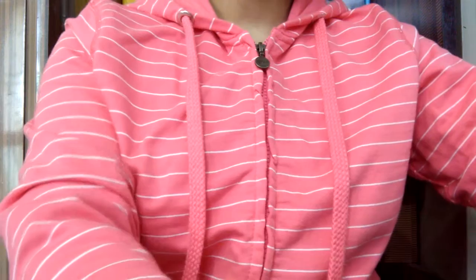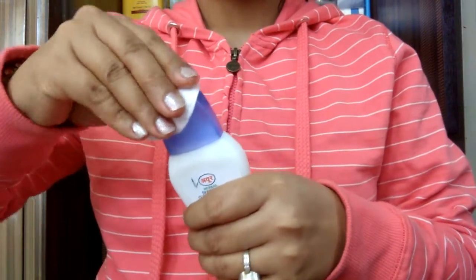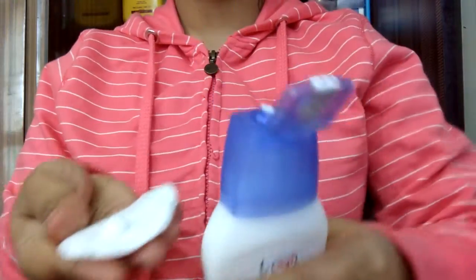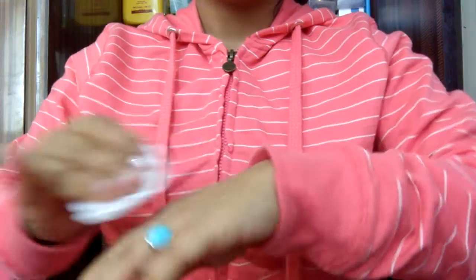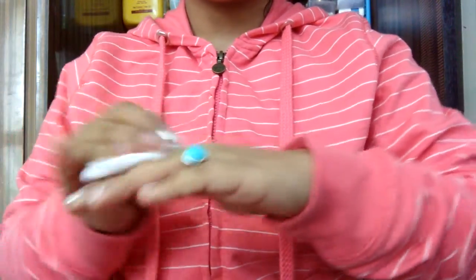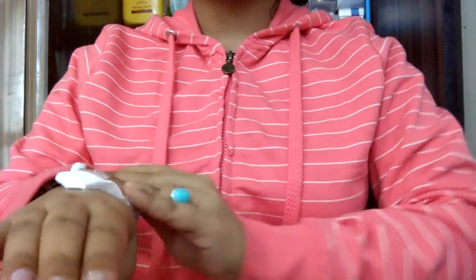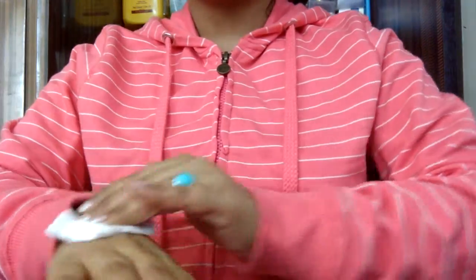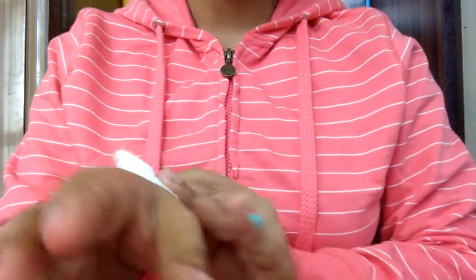Now I will put it on a cotton pad — you can see it. Take a little quantity and you can clean your hands, your face, and your neck. I will use it for my hands and feet as well, because this is quite an impressive product from Ayur Herbals.